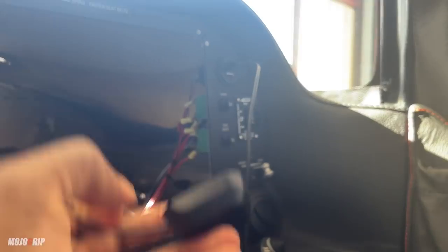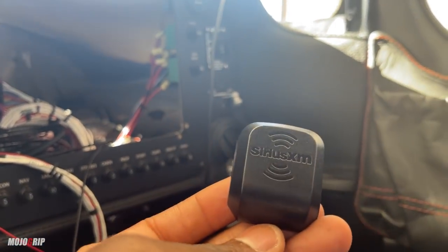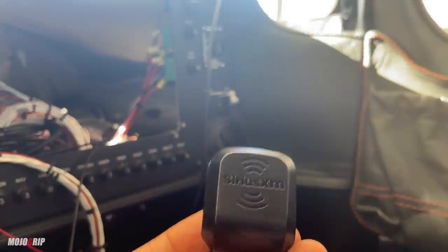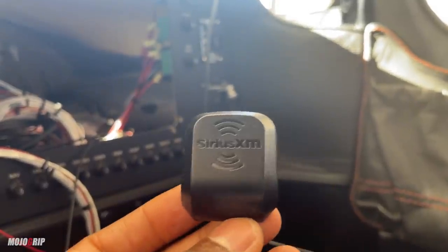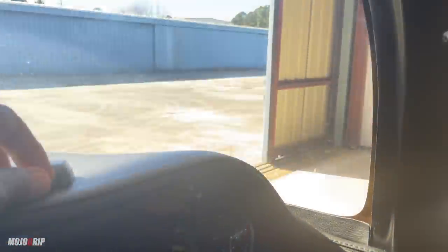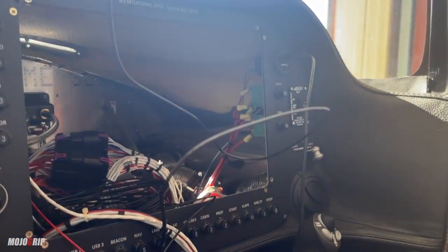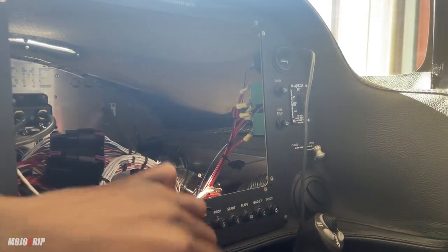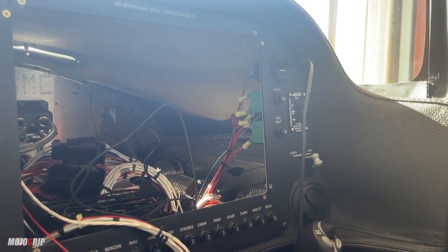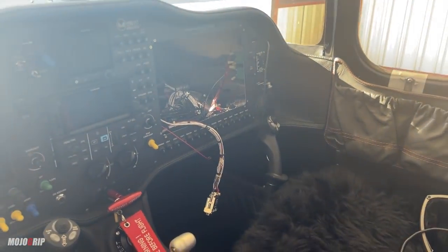The technician went home for the day because he spent all day working on this. This is a very nice portable antenna — it says Sirius XM on it. This portable antenna comes with the package and will sit on the dash somewhere here, just to keep it looking clean. Once all this is installed we're going to close it back up, get my secondary display back up there, and before you know it I'll be able to get Sirius XM.